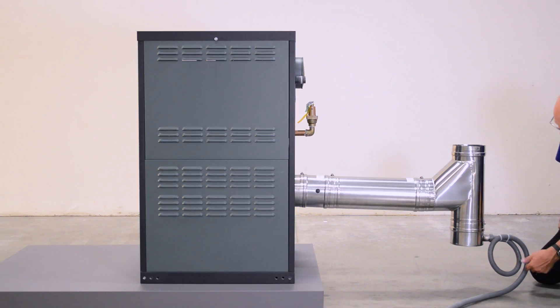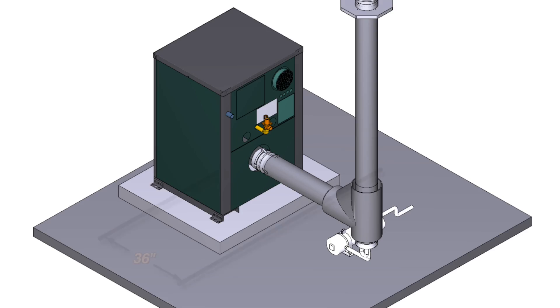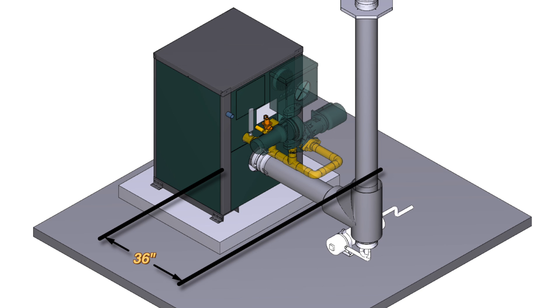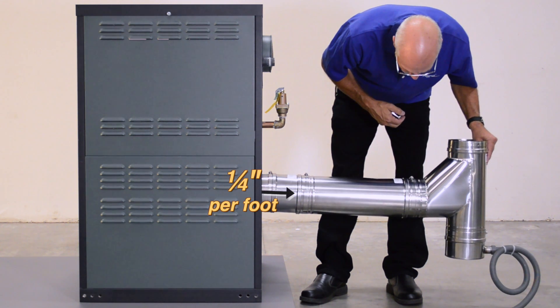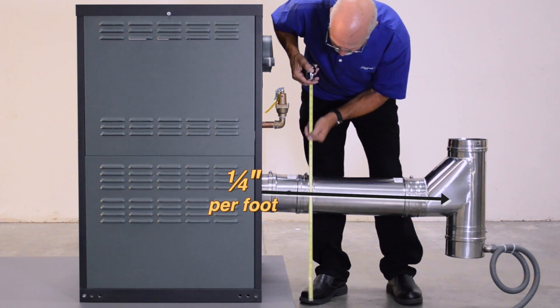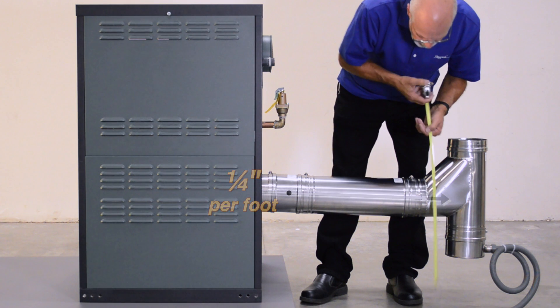Route the drain hose to an appropriate condensate treatment system. Raypak recommends a minimum of 36 inches from the rear of the unit to the outside of the vent tee to allow adequate space for plumbing and service. The boot tee should slope a quarter inch per foot away from the unit for proper drainage. Use a measuring tape and adjust as necessary.